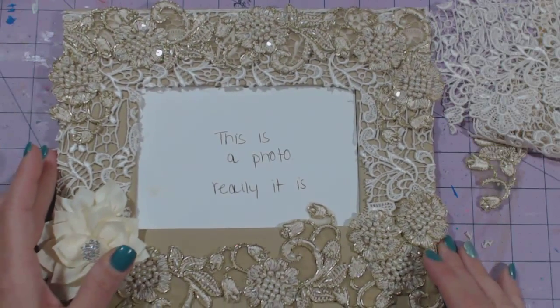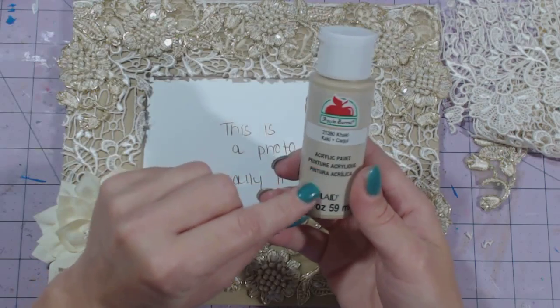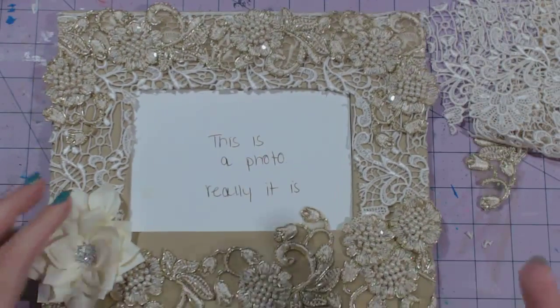I think I got this at Joann's. And I used this Apple Barrel acrylic paint, the khaki color — you can get this at Walmart for 50 cents. And I painted it; I think I had three coats to make it look dark.